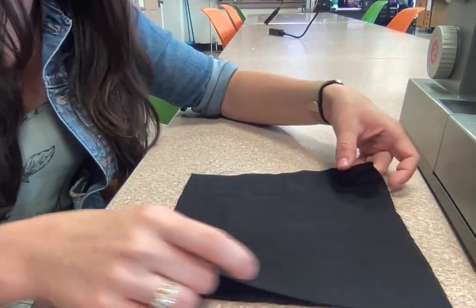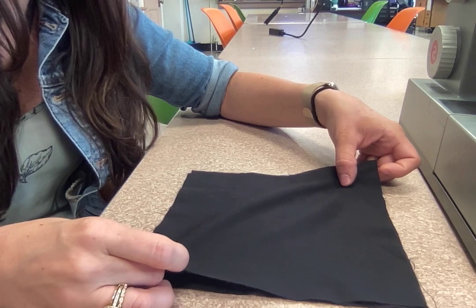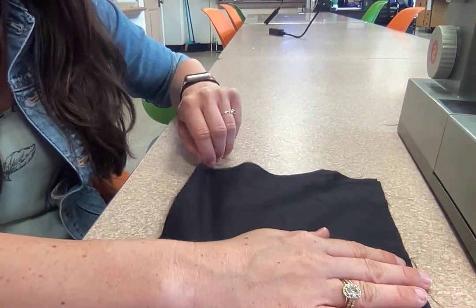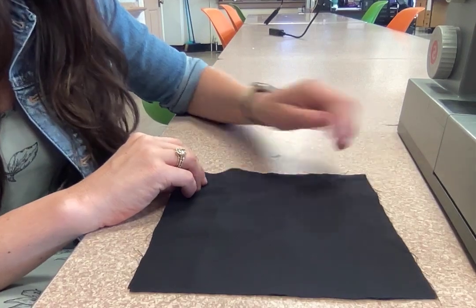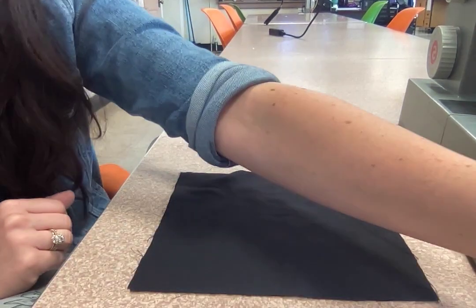I'll put that face down on top of it, and I want to make the edges even. So you want to take your time with this and really make sure that your edges are as even as possible. Now we're going to pin this in place.